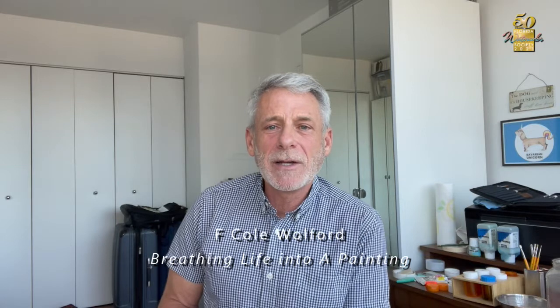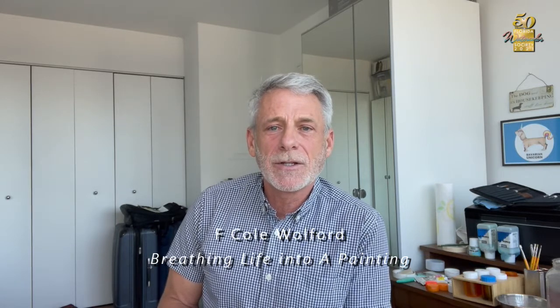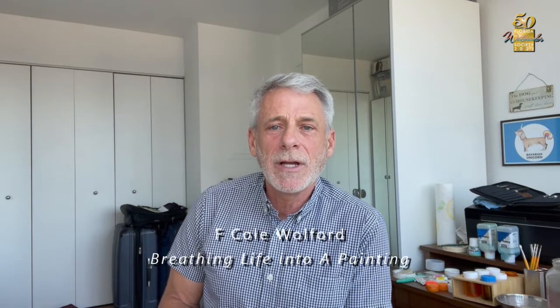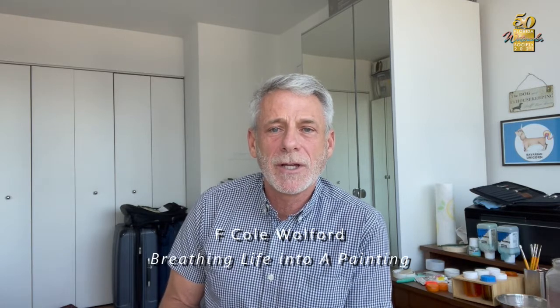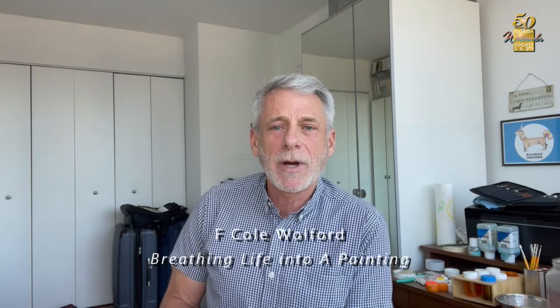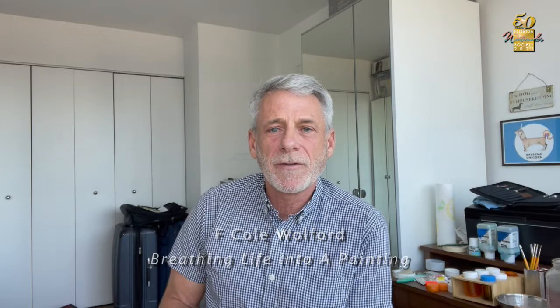I'm very excited to be able to share with you my painting technique and the story behind it, how I got here, as well as a demo that will show you kind of a cook show style, step by step, how I start from a blank sheet of paper all the way to the finished product.